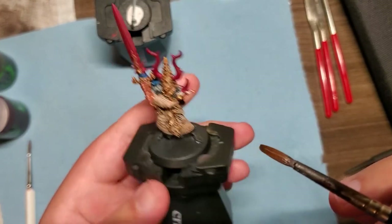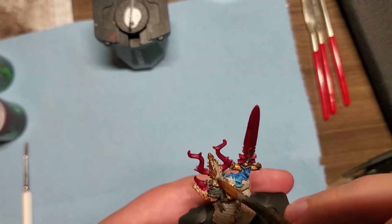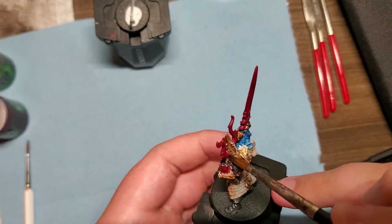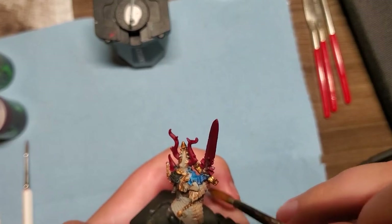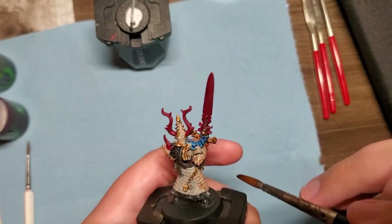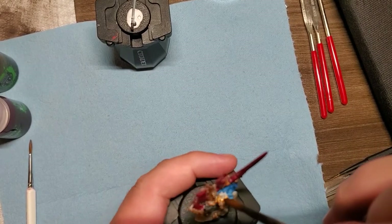I also put some of the Flesh Shade on his hands since it's the only exposed flesh part. I started to put some on the helmet as well and other places I might have missed, doing a little general cleanup. We are getting ready to head into our highlight phase, which is going to bring out a lot of the additional color and get the colors to where we need them to be.